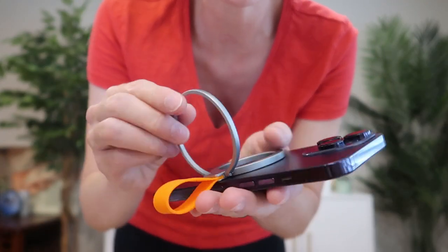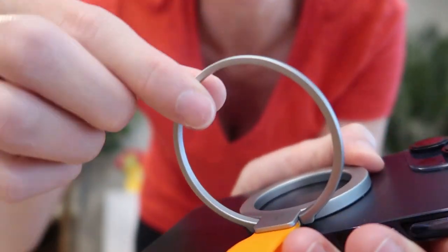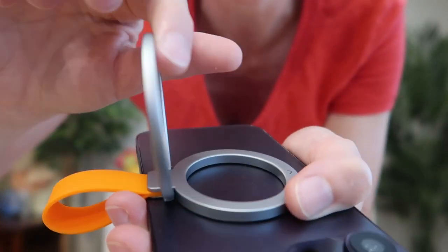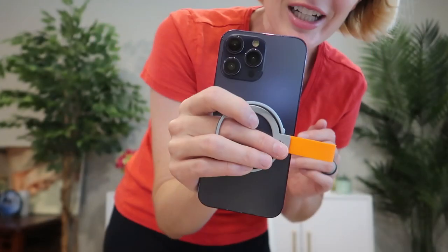Unlike other ring kickstands I've seen that come with cases, this one is really smooth — it's not sharp. Everything has smooth, rounded edges, so it's really comfortable to hold. Nothing is hurting your finger. It's really nice looking.